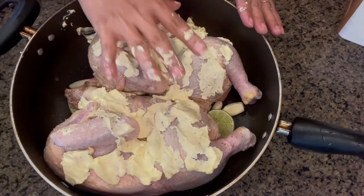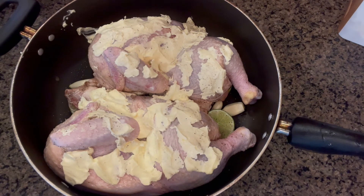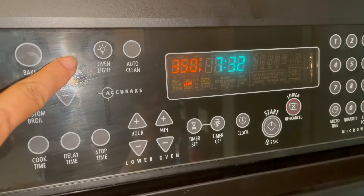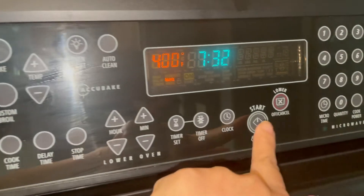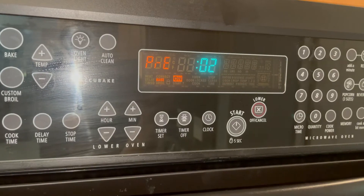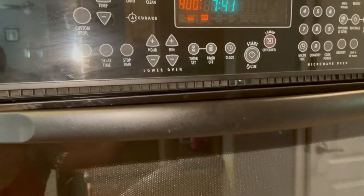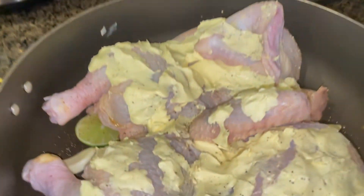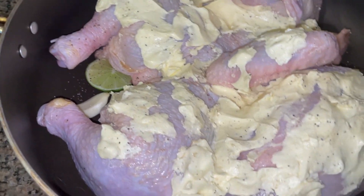Now we're just gonna set it aside for 30 minutes before we start cooking it. Now I'm gonna heat up my oven to 400 degrees. There you go — our oven is ready. Now I'm gonna put my chicken in the oven.